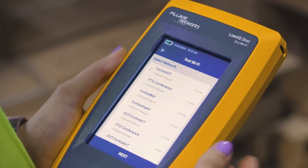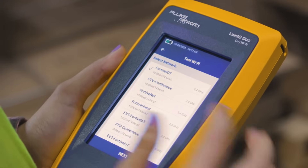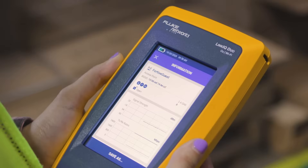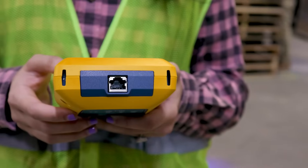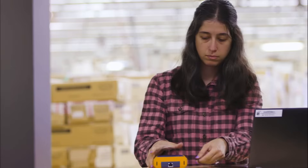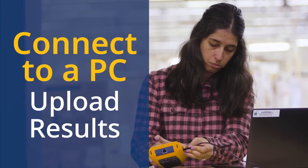Touch an access point for details on its radios and to launch a signal strength and throughput test. Results of cable, network, or Wi-Fi tests can be stored and recalled on the tester.